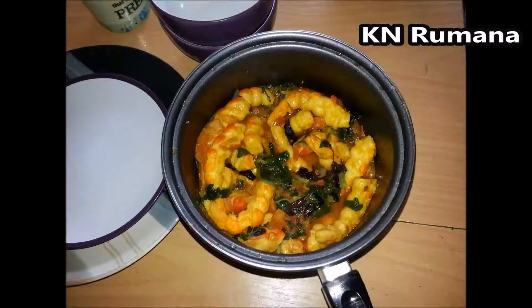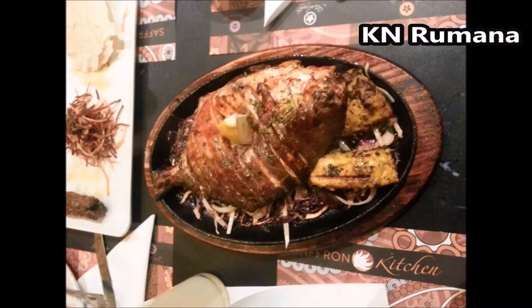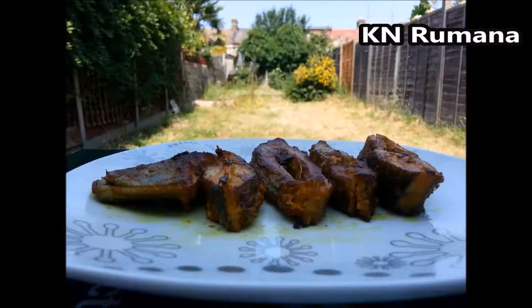Hello viewers, this is Romana and welcome to my kitchen. Wanna cook some easy and delicious dishes? Let's get started.